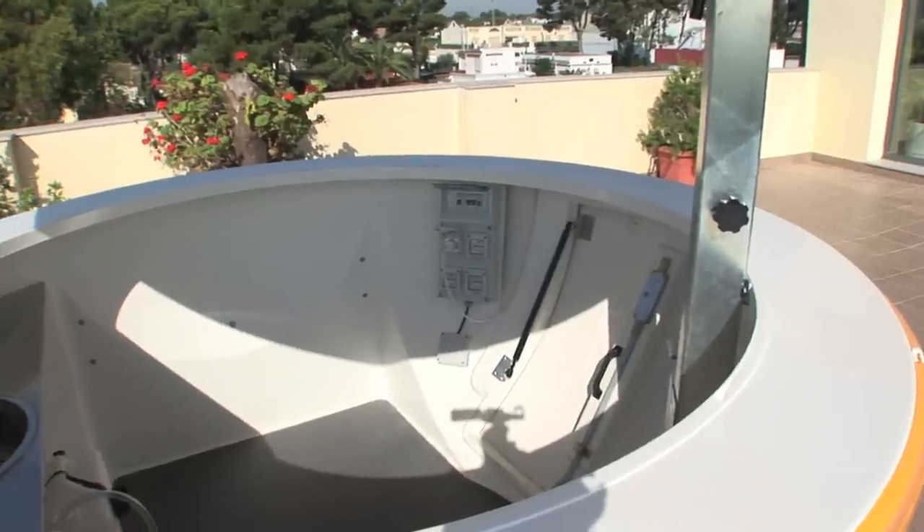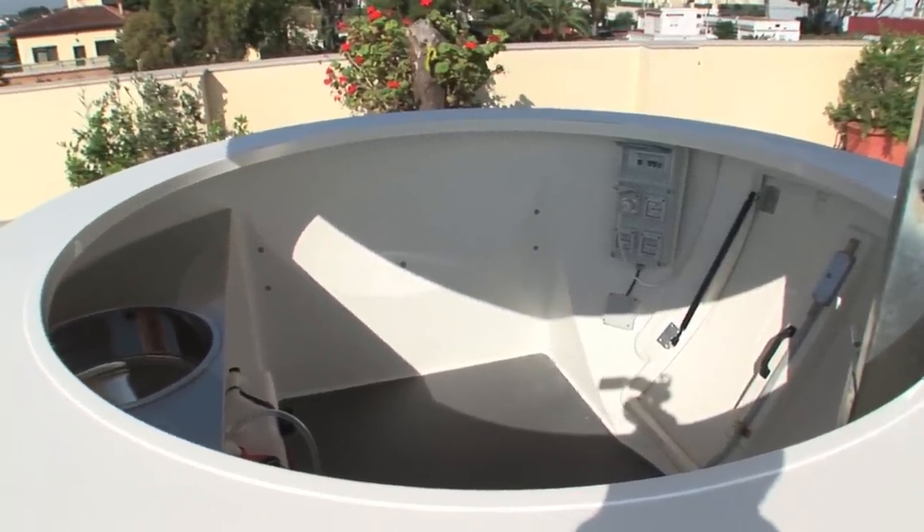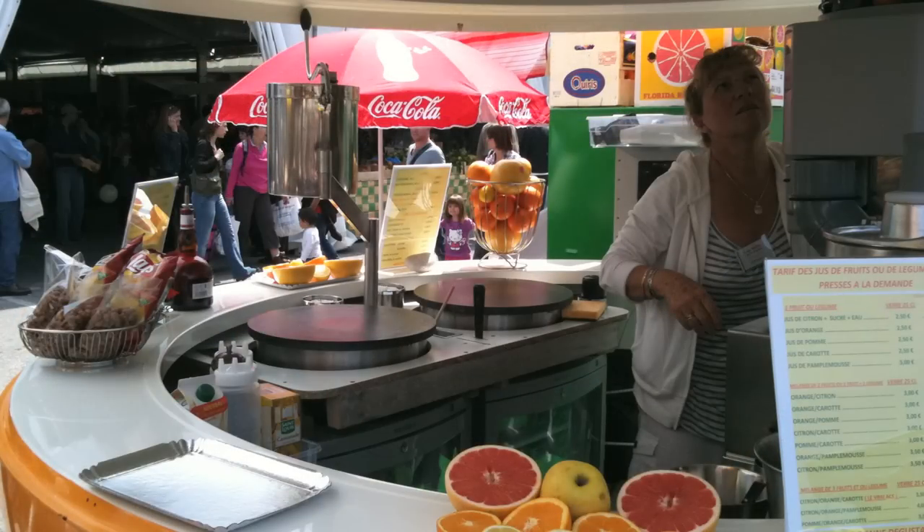The kiosk has an inner space of 21 square feet to fit the desired equipment to meet your needs.